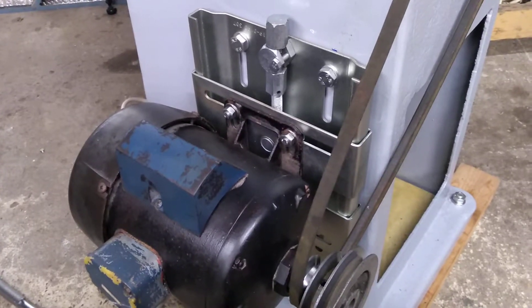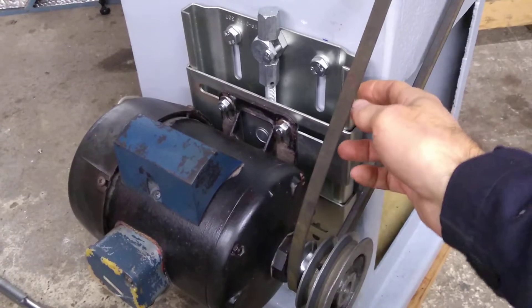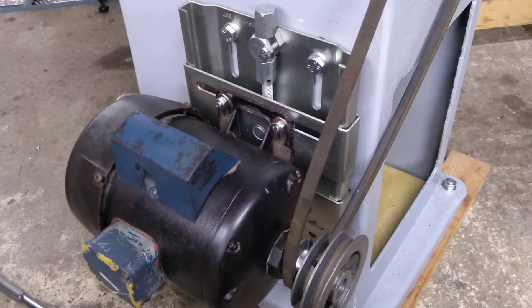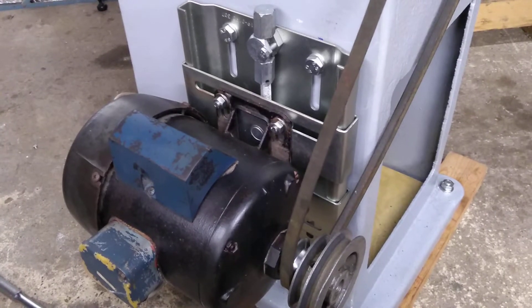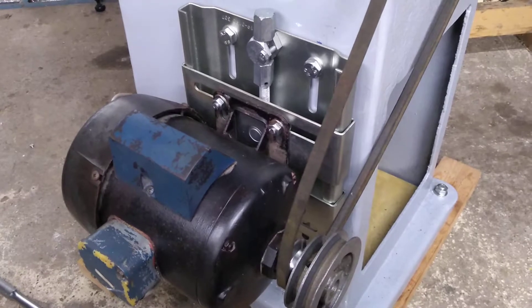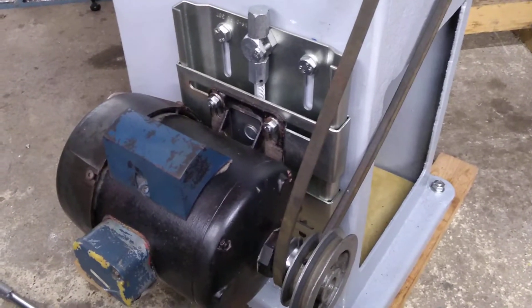I thought it might be useful for someone if I took a short video just showing this sliding motor base. I did mention it in a recent video, and I thought in this video I might just give you a bit more of a close-up view. I've been very pleased with it — it's a Dunlop BTL SM90-112.